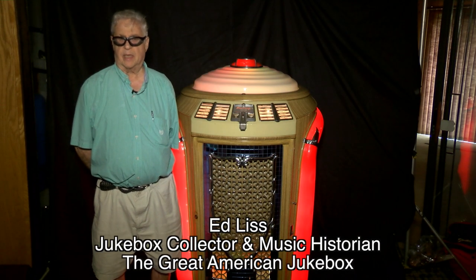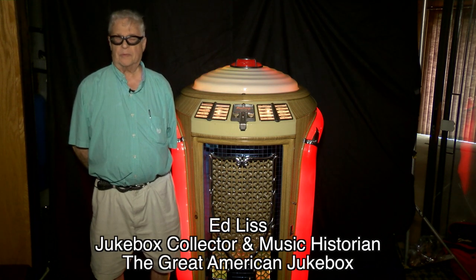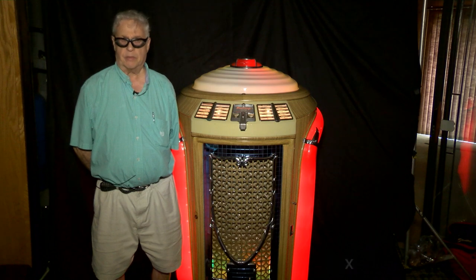Hello everybody, my name is Ed Liss, Jukebox Collector and Music Historian. Welcome to another session of Jukebox Bios.